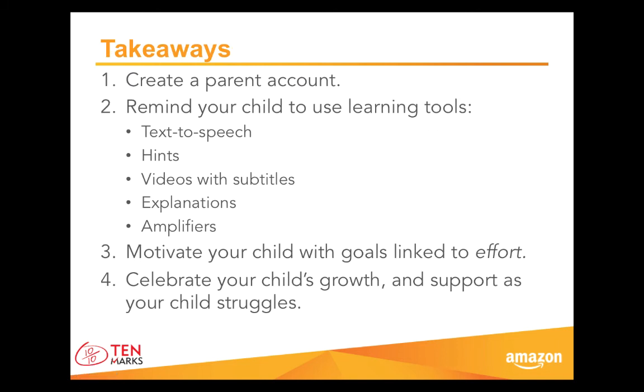As we wrap up our time together today, here are key ways you can support your child as he or she practices math over the summer. One: use that registration code provided by your child's teacher and create a parent account so you can look up your child's username and password. Two: remind your child that his or her brain is like a muscle — the more she exercises her brain, the stronger she will become and math problems will become easier to solve. Students can exercise by using hints, watching videos, and by reading explanations and trying to figure out where they went wrong. Students can also carefully study amplifiers when they score 70% or less on assignments. Remember that if your child needs support with reading, he can always use the text-to-speech icon and show subtitles in videos for language support.